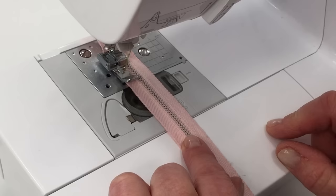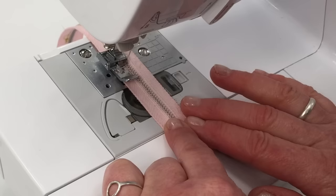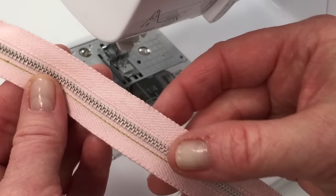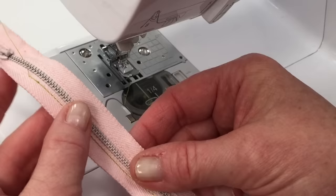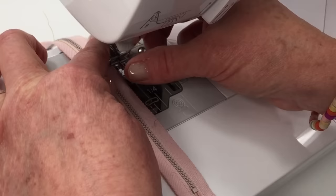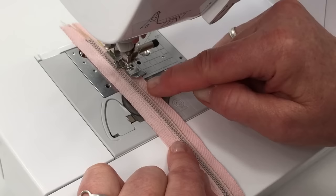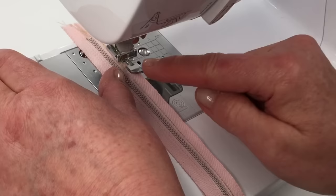The zipper foot allows you to get really close to the teeth of the zipper — it works really well. If you were using a regular presser foot that wouldn't work. When you're sewing down the other side, you just unclip the foot and clip it over to the other side. On some machines, instead of adjusting the foot, you'd adjust the needle position left or right.